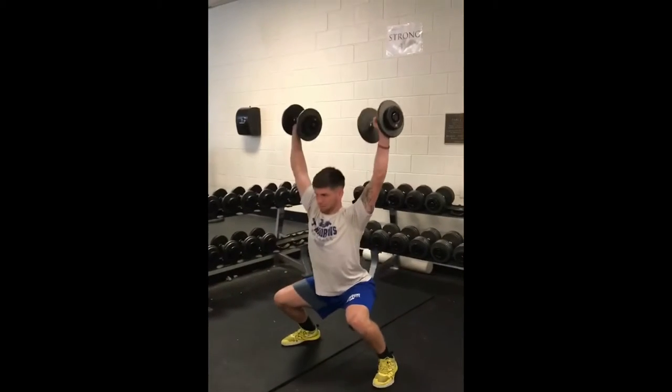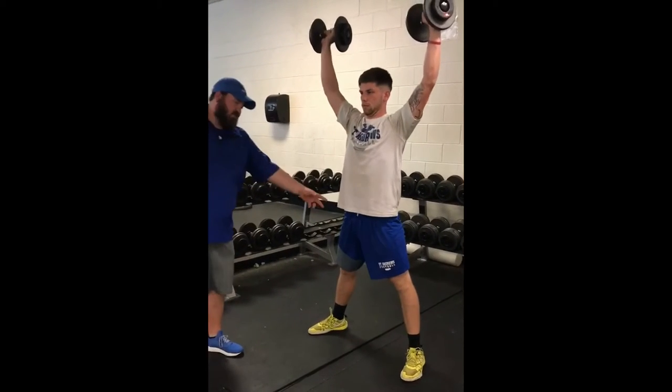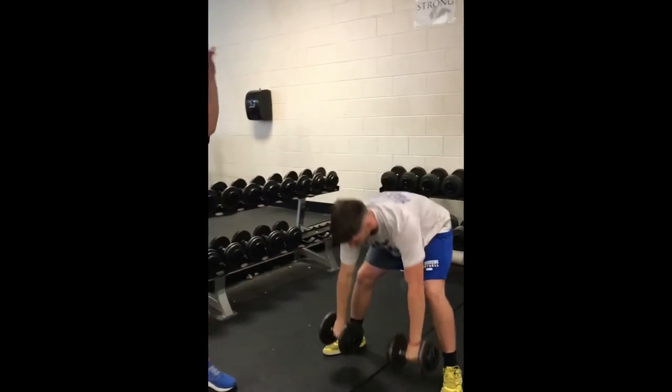You'll see Andy do it right here. You see where his hips land, where he gets down parallel, stands up with it with the weight above his head.